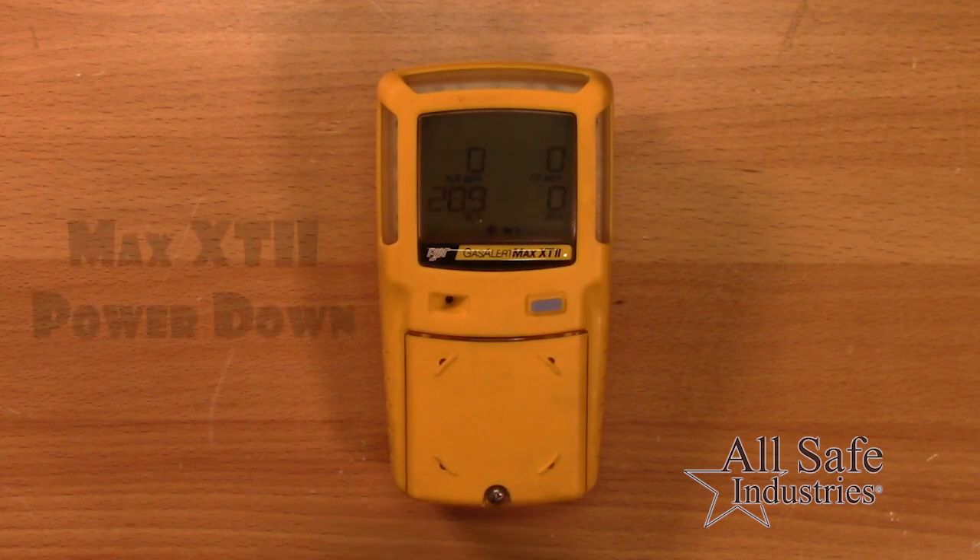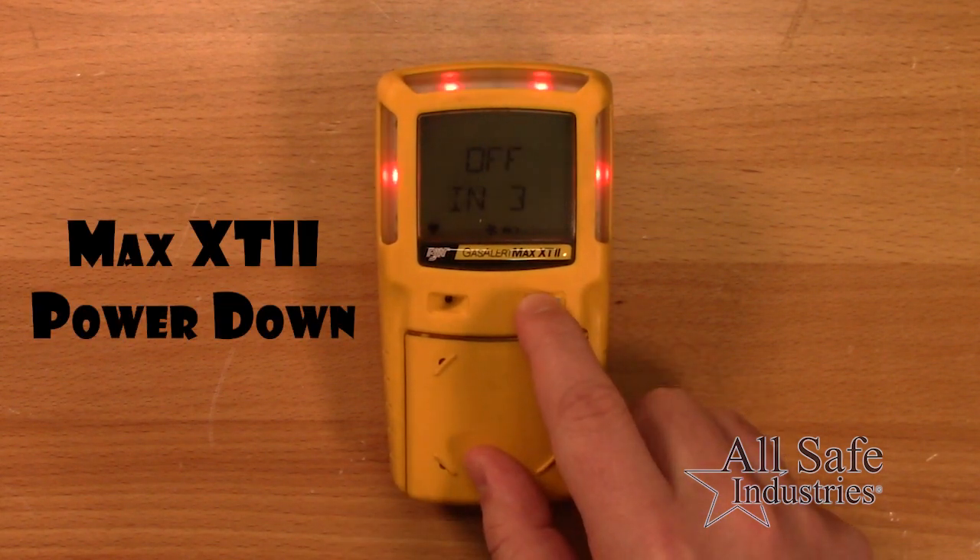To power down, press and hold the button until the three-second countdown turns the detector off.